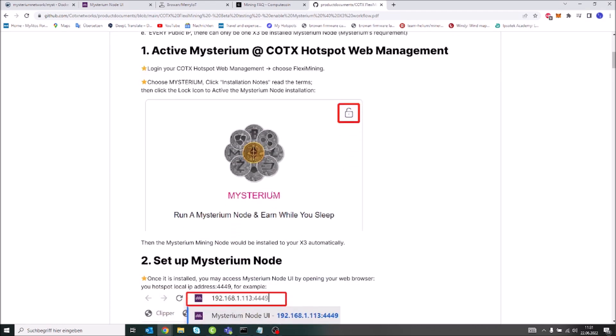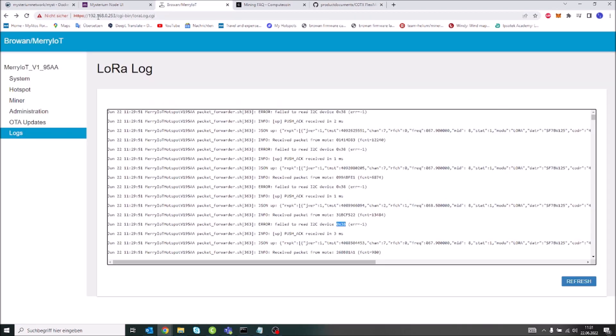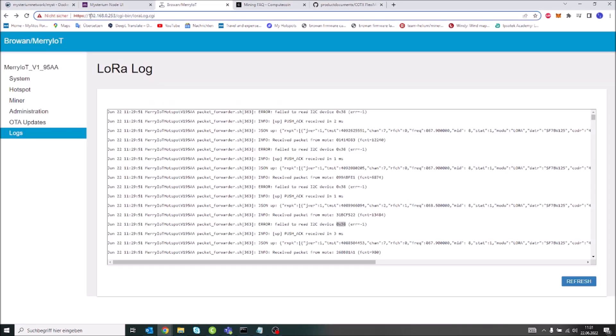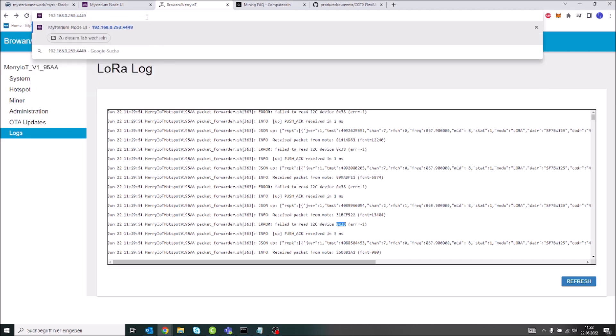If I go to my IP address, remove the HTTPS, and go to port 4449, I can access the Mysterium node. It takes a moment to load — it's basically a Docker image.